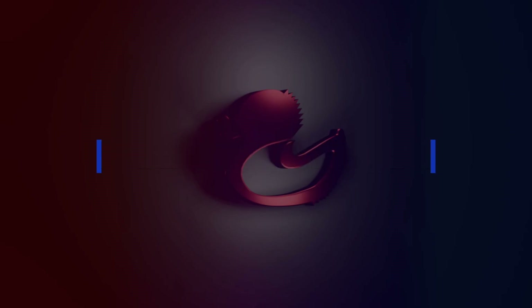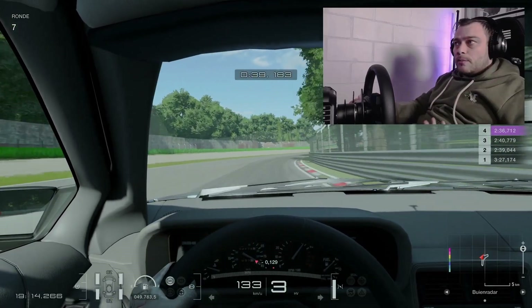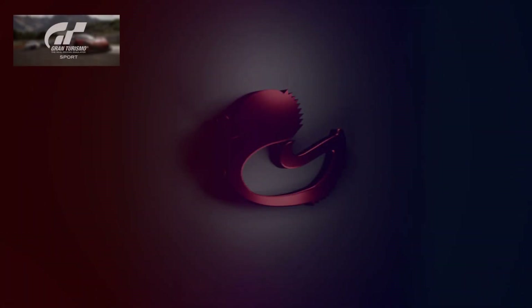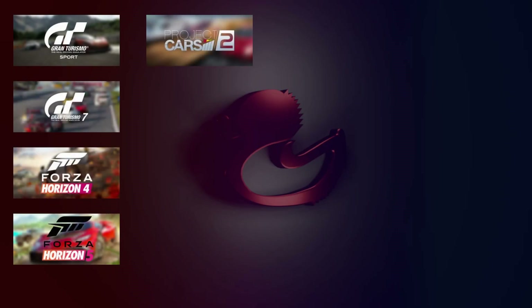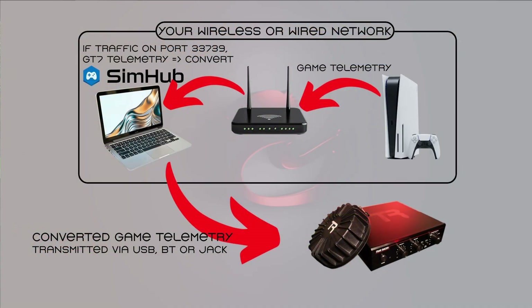At the moment I am making this video, there is no out-of-the-box haptic solution that works by directly plugging it in on console, but it does have a very important function active to make it possible. For specific games like Gran Turismo Sport, GT7, Forza Horizon 4 and 5, Project Cars 2, and the entire F1 series from 2018 up to F1 25, there is telemetry sent automatically over the network. This basically means you can capture this game telemetry and use it to drive your haptic peripherals.